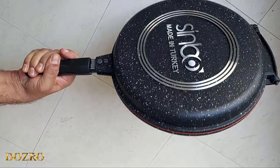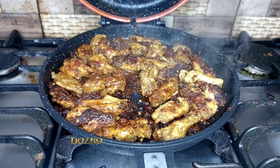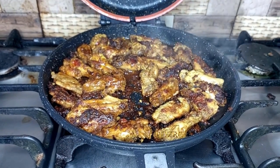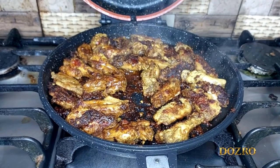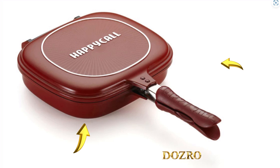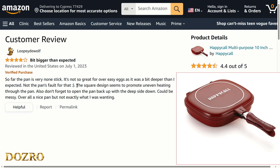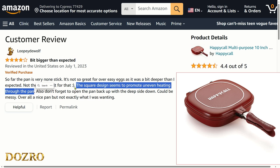Sinbo pan is round-shaped, which makes it ideal for even cooking because the flame heat distributes equally under the pan surface. On the other hand, the Happy Call double pan is square-shaped, which is not good for equal heat distribution on all food ingredients, as pointed out by a buyer on Amazon. The corners of the Happy Call double pan do not heat up as much as compared to its central portion.